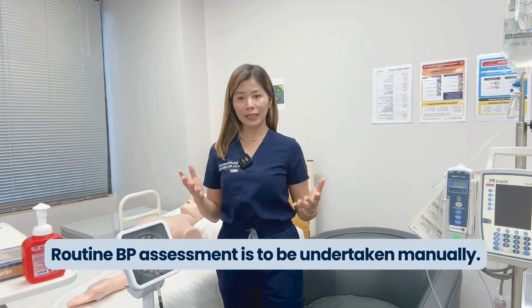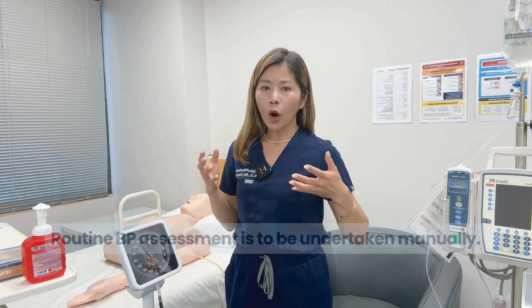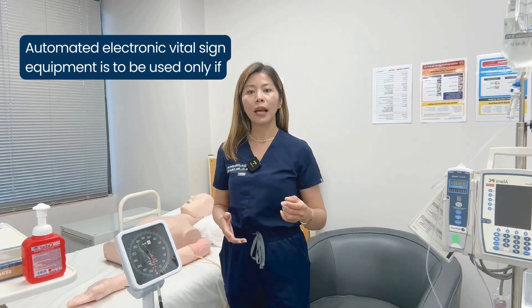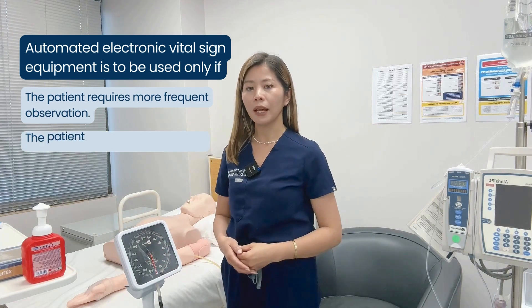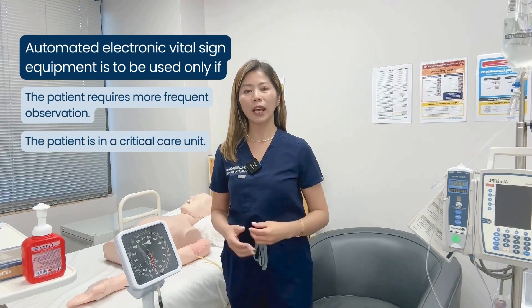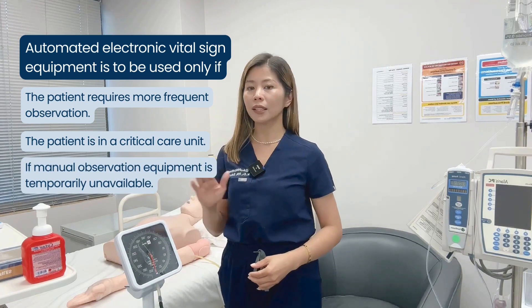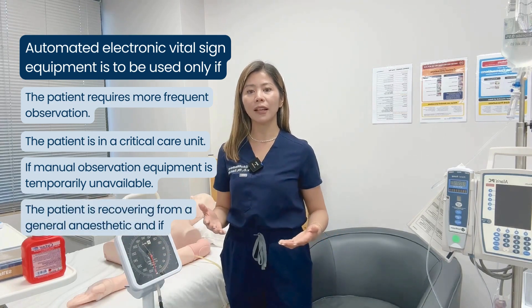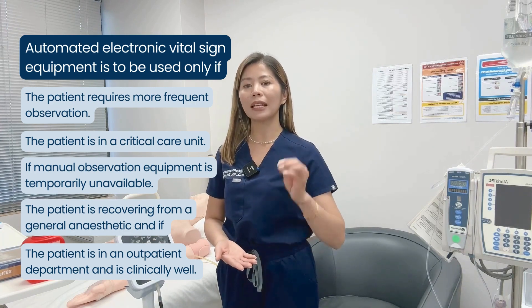Routine blood pressure assessment is to be undertaken manually. Automated vital sign equipment is to be used only if the patient requires more frequent observation, the patient is in a critical care unit, manual observation equipment is temporarily unavailable, the patient is recovering from a general anesthetic, or the patient is in an outpatient department and is clinically well.